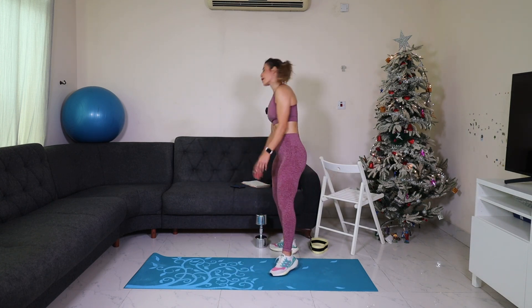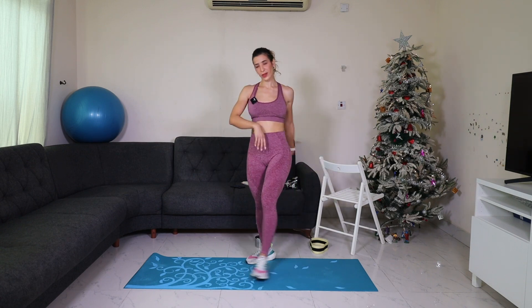Great job everyone! Bravo. You can now do your cool down — stretch it quick. Victory sound! Don't forget to subscribe, like, and leave a comment below. I will see you tomorrow on Day 5. Have a great day ahead — bye bye!